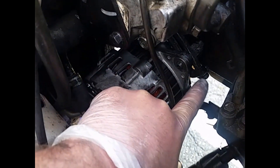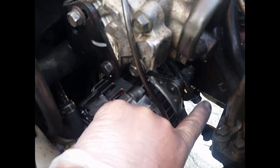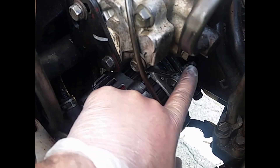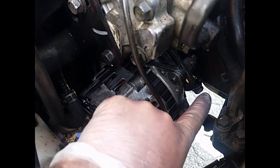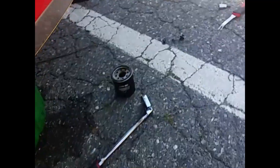That is the upper bolt and that is the tensioning bolt there. Spinning it right tightens the belt; spinning it left loosens the belt. Initially you'll loosen this one, loosen the belt, take the belt off, and then take this bolt all the way off.